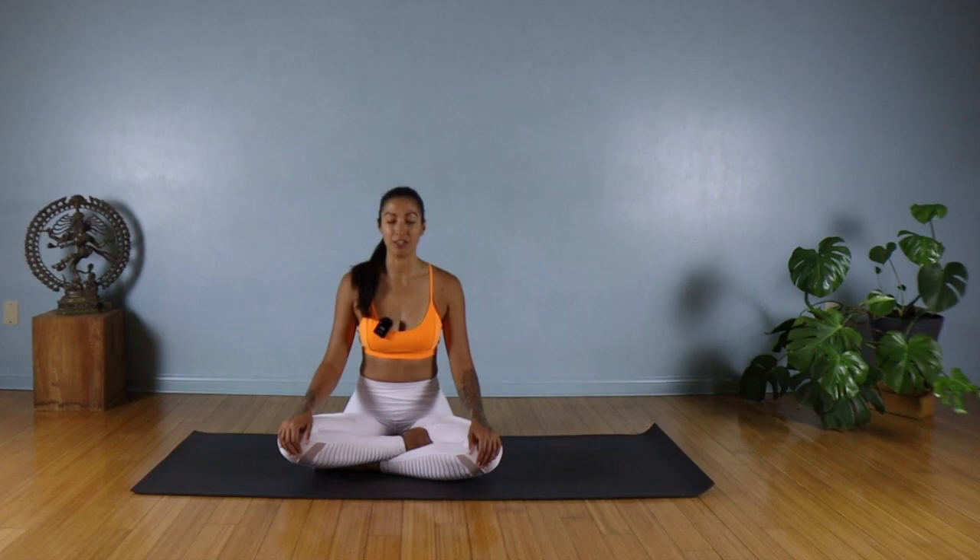Just try to come back to a regular breathing again, gently breathing in through your nose, exhale out through your nose. We're going to place the left hand on the belly and the right hand on the heart.